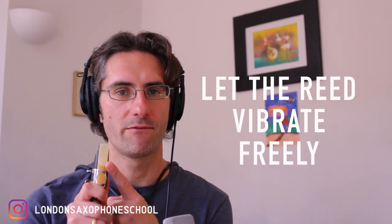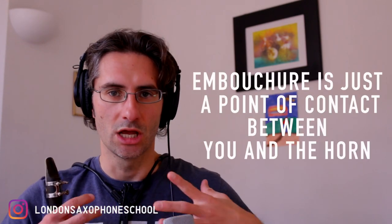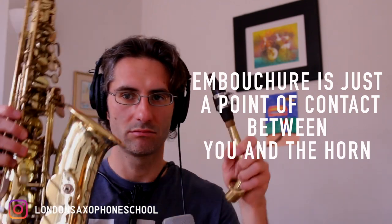Everything we've talked about is all about letting the reed vibrate freely. If there's anything blocking the air going through the horn, you're basically reducing the amount of space between the reed and the mouthpiece, so there's less air going through — which translates into you having less sound. Remember, the embouchure is just a pure point of contact between you and the saxophone. You just want to let the air you're producing go into the horn freely without any kind of obstacle.